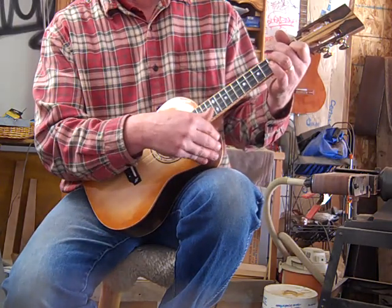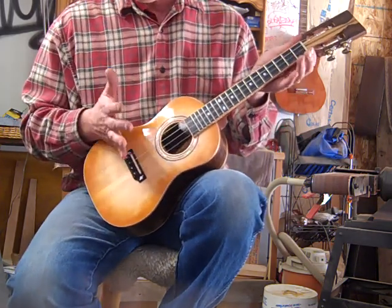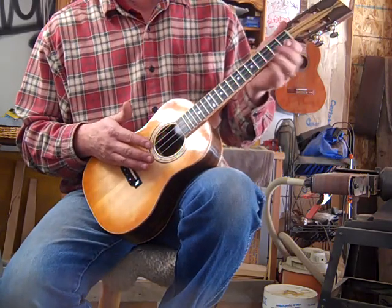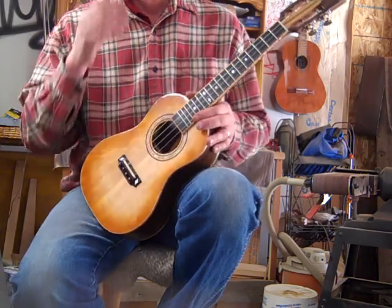I think that's about everything I wanted to say. A nice hard case, 17 and 3/8 inch scale — pretty interesting for a tenor. 1 and 7/16th at the nut and 1 and 7/8th at the 12th, 14 frets to the body.